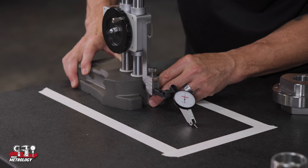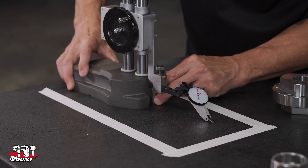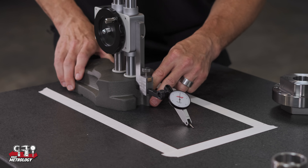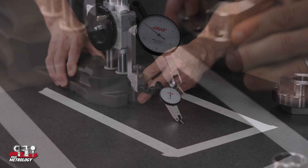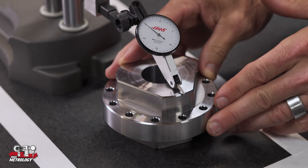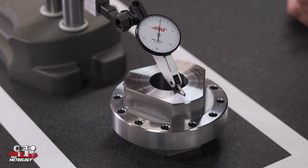If you're uncertain of the flatness of your surface plate, it's good practice to zero the height gauge in a particular spot, mark that spot and the location where you'll set your parts to be checked, and keep each in its own area so you know your zero setting remains reliable.